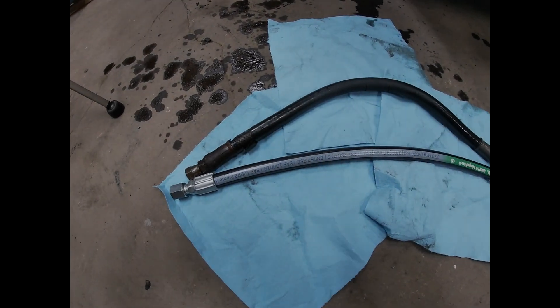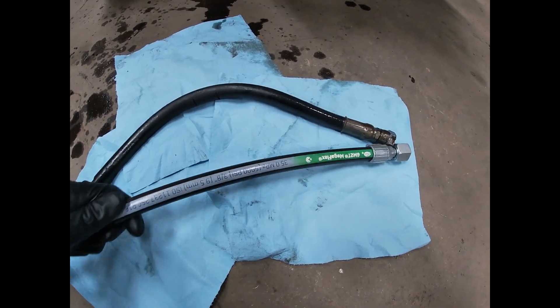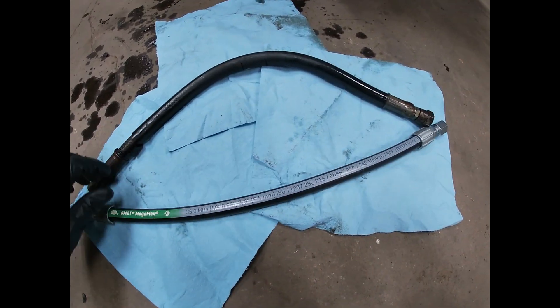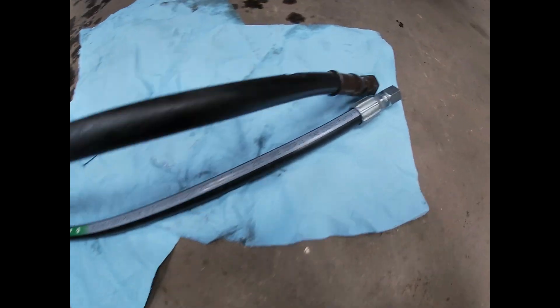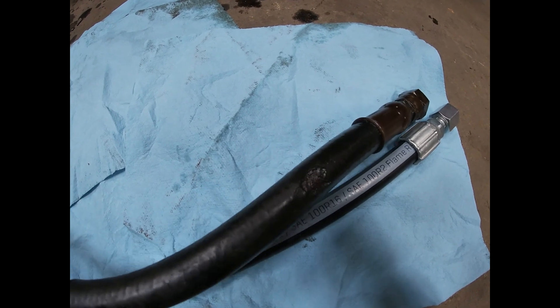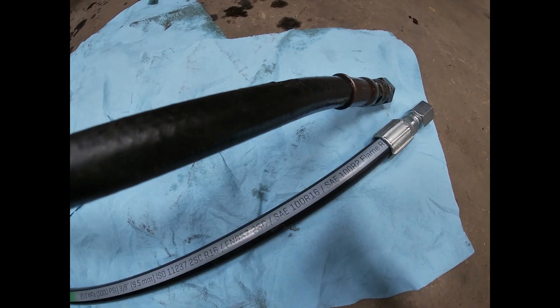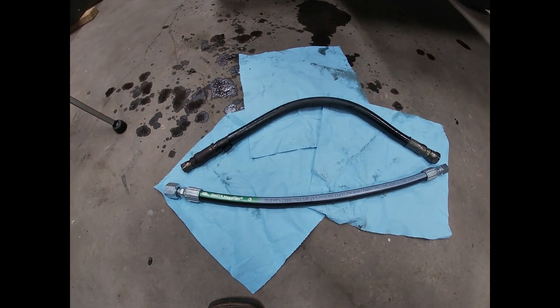Just got back from the parts store, and you can see the new hose compared to the old one. The new hose is a Gates hose, it is 3/8 inch in diameter. Had to make it a little bit shorter than the original hose because you can see a spot from where they'd been rubbing when the lift arms go up and down. This hose was a little bit too long, so I had them shorten it up a little bit to put on the bobcat.